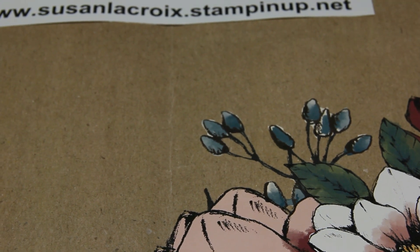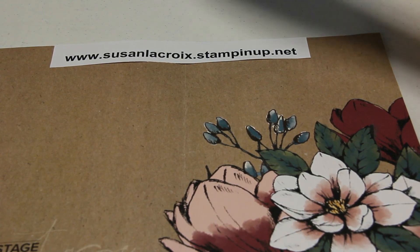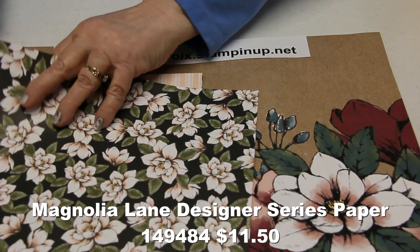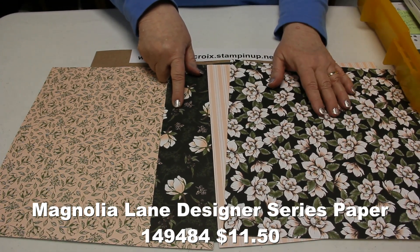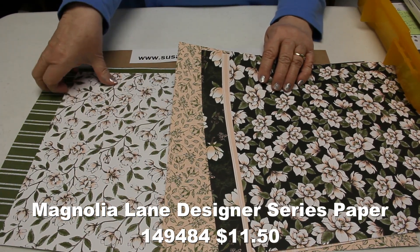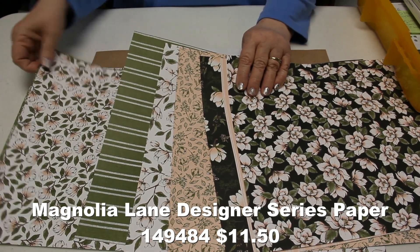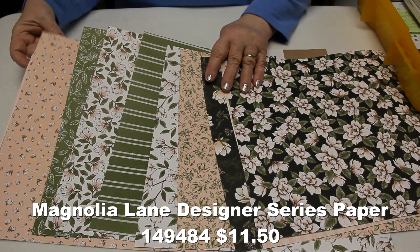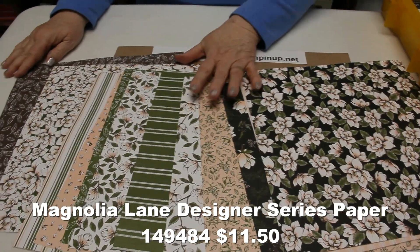The next one is probably one of my absolute favorites — it's called Magnolia Lane. I'm going to start with the paper because that's probably my favorite. I'm going to fan this out so you can see this beautiful paper — I just love the black background. I had wallpaper in a home many years ago that was very similar, and I absolutely loved it. Paired with soft peaches and greens, it's just absolutely lovely, and it almost looks like it has a linen look to it. That striped one is really pretty.